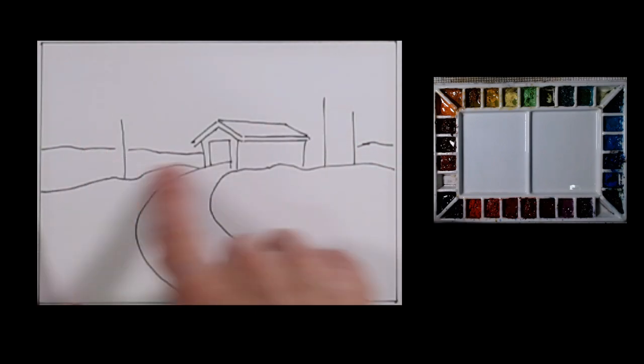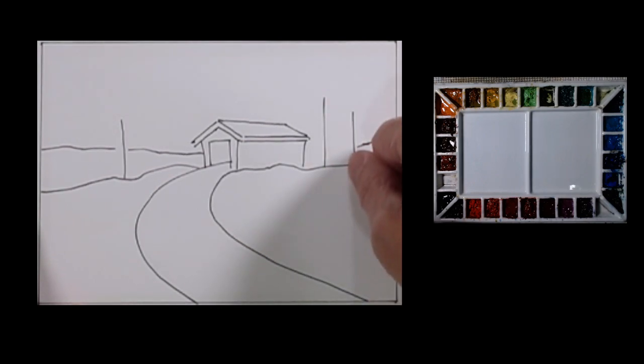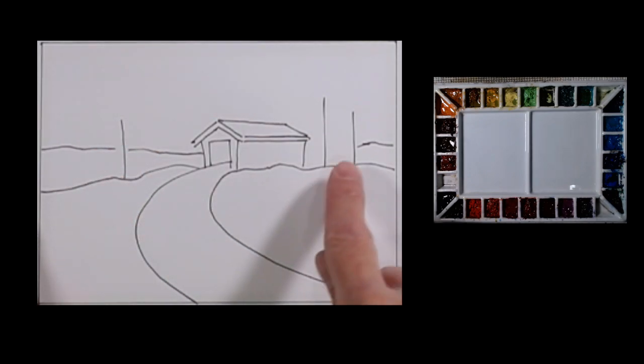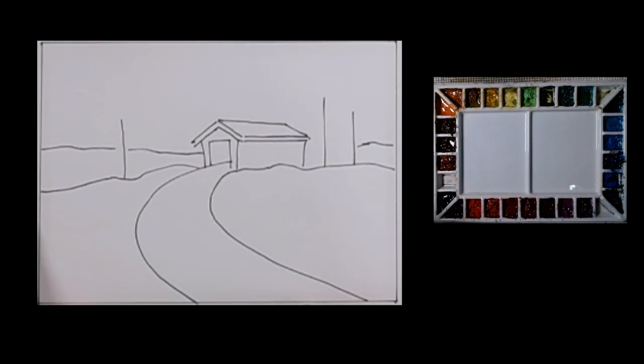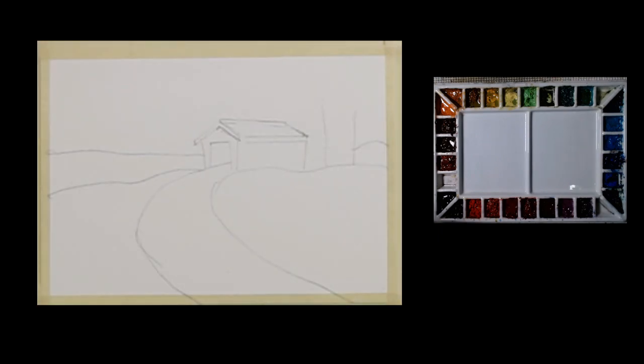When I draw sometimes, I'll leave on my templates just an indicator — a vertical line — on where I want the trees, and I just paint them in rather than try to draw them in. I'd rather have it a little bit more free-flowing. On this particular one, I'm going to want it to be kind of a snowy day, which I like to do on these wintry Christmas or holiday cards.